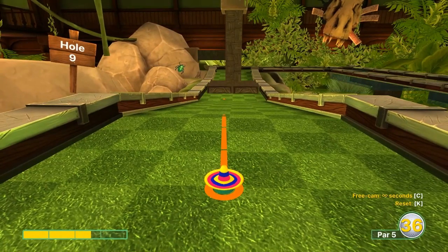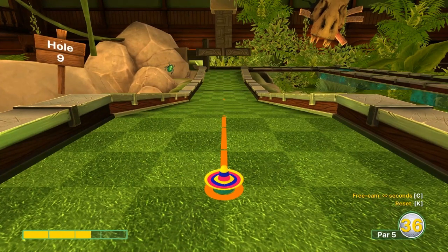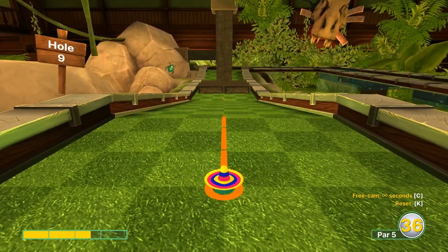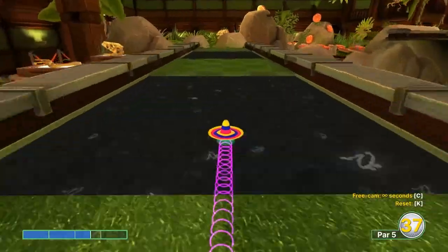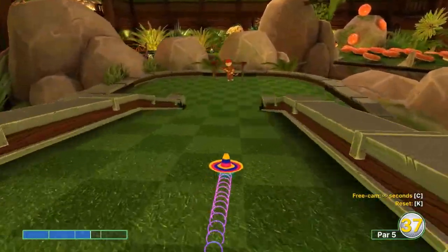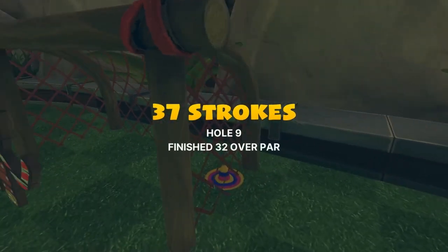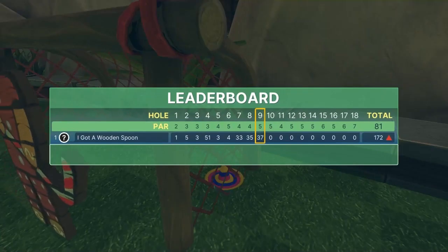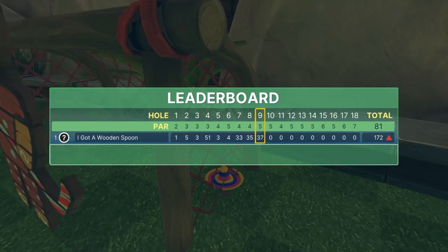Number nine: 2.6 speed straight away when the block starts coming backwards for a hole in one. As of now that block is kind of glitchy so you might go through it, but when they fix it, it should be a hole in one.